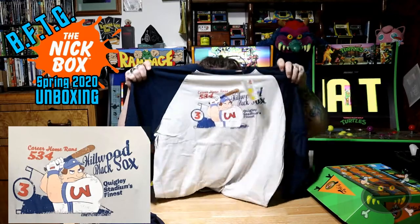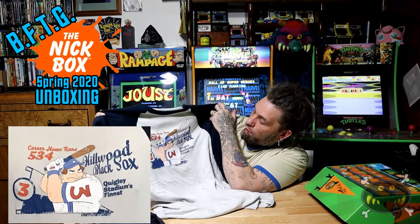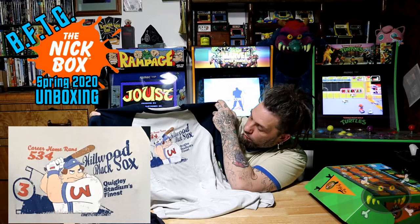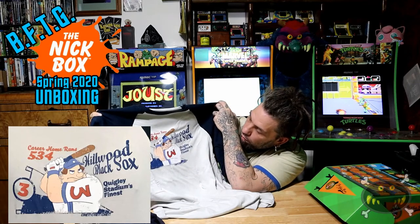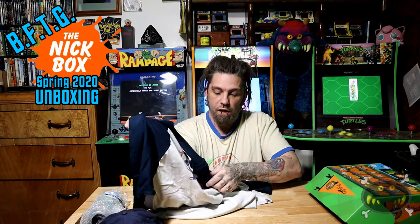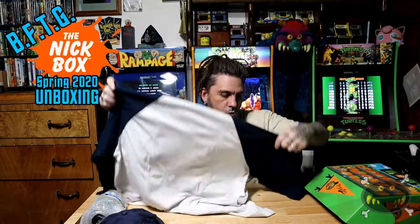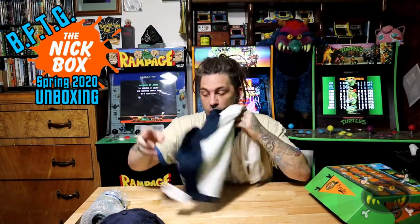You can look forward to seeing this in a future video — maybe the School Board of Nickelodeon edition coming up soon. Check out our partner channel for that link at the end card. But this will not be in our eBay store. It says Career Home Runs 534, Hillwood Black Sox, Quigley Stadium's Finest — Chet. That's pretty cool, and there's nothing on the back. There is a Hey Arnold tag. It's a raglan t-shirt — Mickey K-Line. It's just a white shirt with navy blue sleeves. You can look forward to seeing that in a future video.